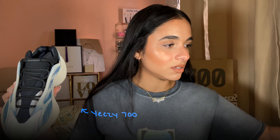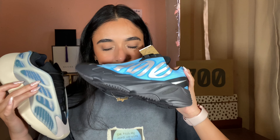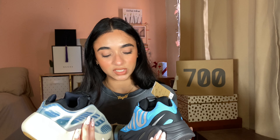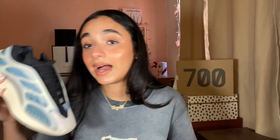These are quite similar to 700 V3s — let me grab a pair. These are my Kyanites. Very similar blue color and quite a similar silhouette — same exact tongue, same bungee laces, almost the same at the toe. Very similar but obviously very different at the same time.